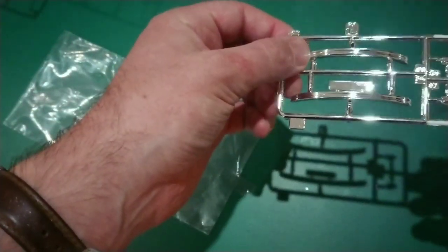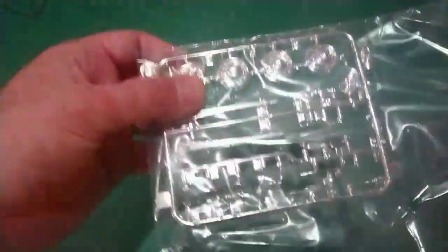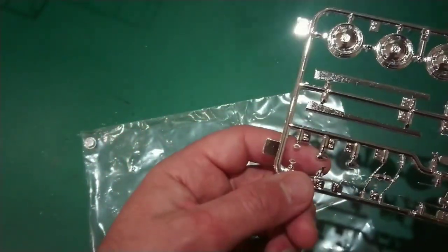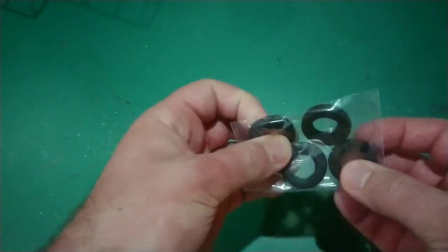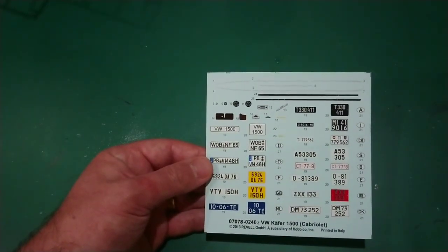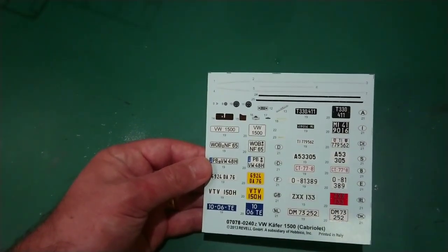Then we've got two chrome sprues — bumpers, tail light housing, a rear view mirror. The other chrome sprue has got windscreen wipers, wheels, side runners, things like that. These are the tyres — very similar but only four this time, and no polycaps; Revell don't really go for polycaps. Unlike the Tamiya, this one has quite an extensive decal sheet — number plates from several different countries, chrome strips, so a lot more variation with this one.